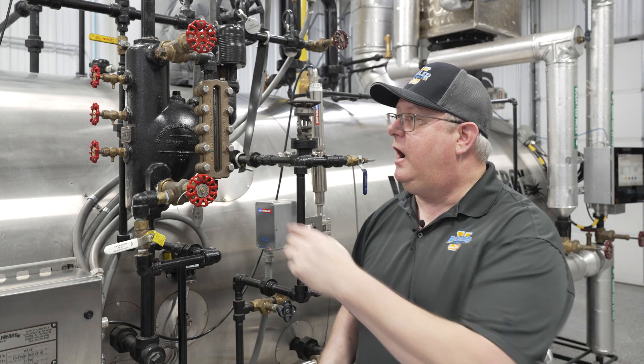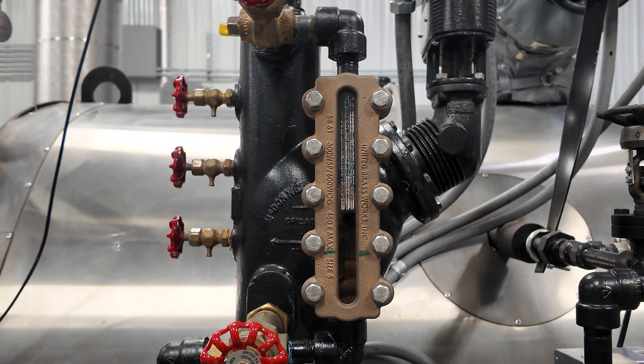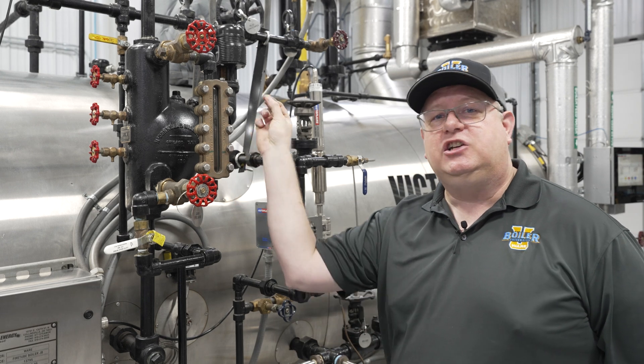If we've got chemistry issues or are operating with certain chemicals, the glass may be etched by the steam behind it. In that case, a flat glass is frequently used because we can put a mica shield in there to protect the glass from the aggression of the steam.